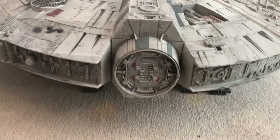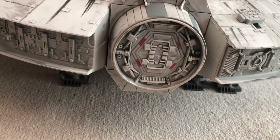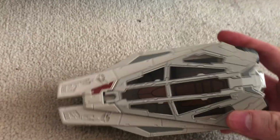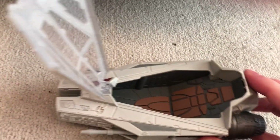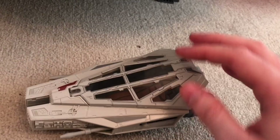On the other side of the Falcon you have the escape pod hatch. It looks just like the other door, but if you open it up there's a sound effect and there's actually an escape pod inside. You can put your figures in — it's loosely like the one Rey was in in The Last Jedi, not exactly the same, but it's another cool little extra. You pop it back in, and it makes a sound when you close it properly.